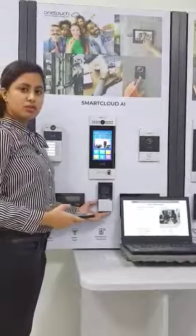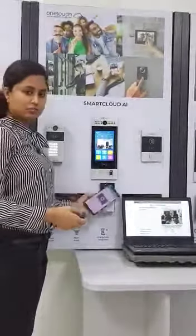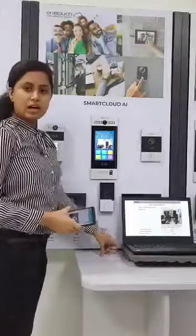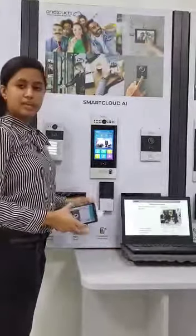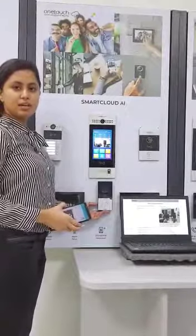This outdoor bell can be unlocked through various methods like Bluetooth unlocking, Mifare card, and NFC. This outdoor bell has got a water resistance rating of IP65 and it is vandal proof.